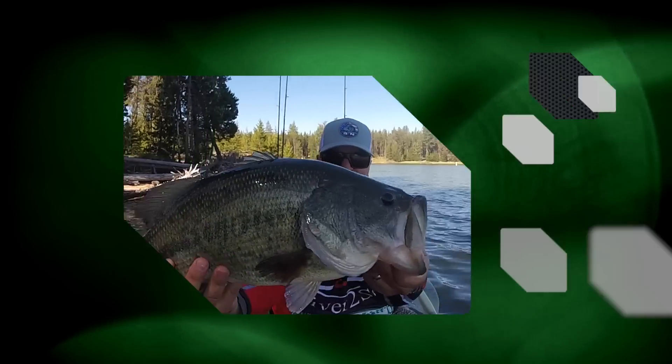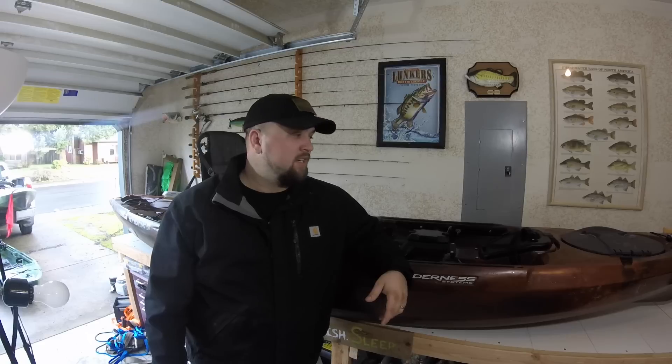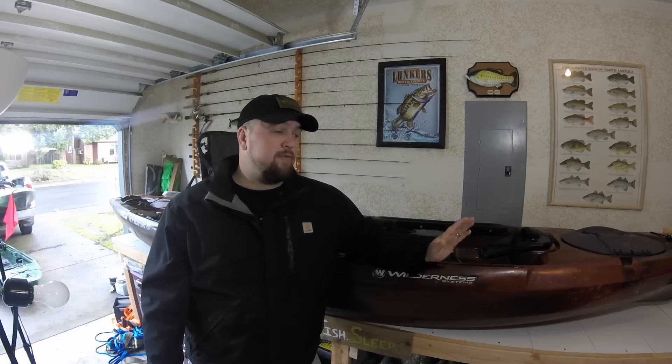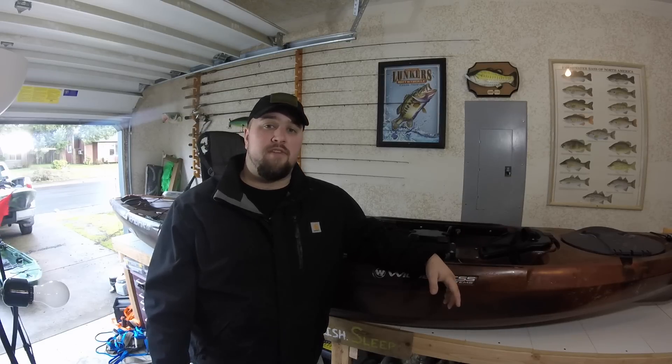Welcome back to Oregon Bass Fishing. Today we're going to go through the Wilderness Systems Radar 115 and 135. I've filmed this about four times now trying to get audio and video working, so I'm trying a different camera. We're going to start at the front of this boat — this is the 135 — and go from bow to stern. The 115 is the same boat with a few differences I'll point out as we go.